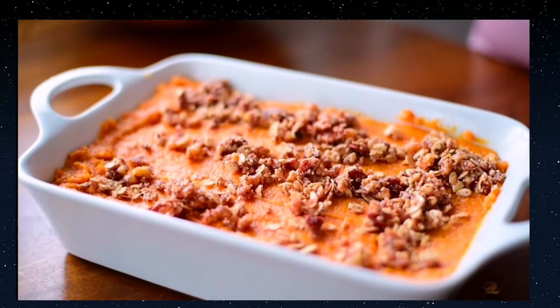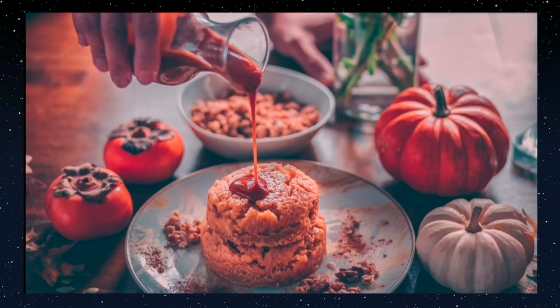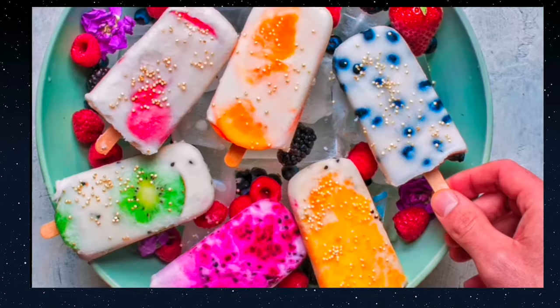Hi, it's Nisha. Welcome back to another video. Today I have something a little bit different in store for you. If you follow me on Instagram at rainbowplantlife, you know that I'm really passionate about food photography, and I get requests all the time to do tutorials on food styling and food photography and to share tips on how to improve your food photography. So that's exactly what I'm going to do today.